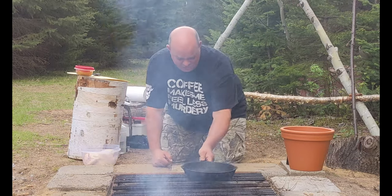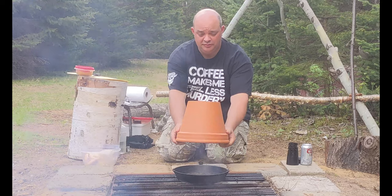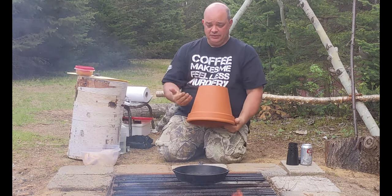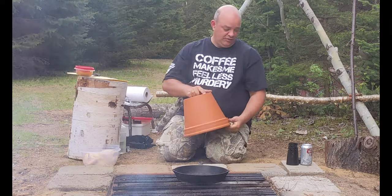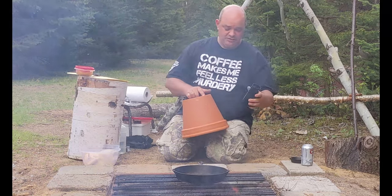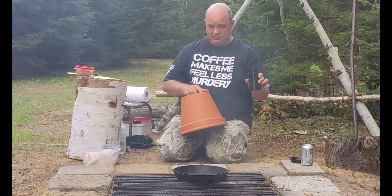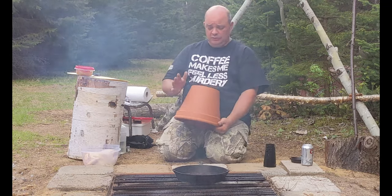We're going to start by warming up the cast iron frying pan. The entire principle is that the clay pot will sit over top of the frying pan with the chicken inside. The chicken will be standing upright, almost like the traditional beer can chicken. We have one of these fancy devices specifically for doing this style of chicken.